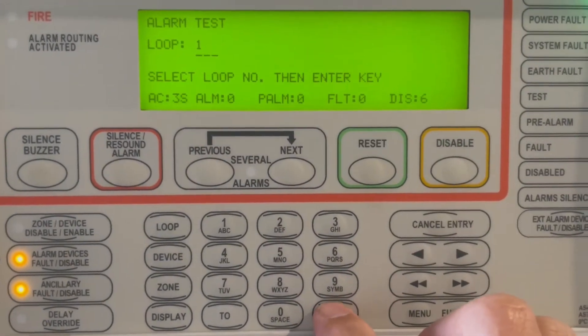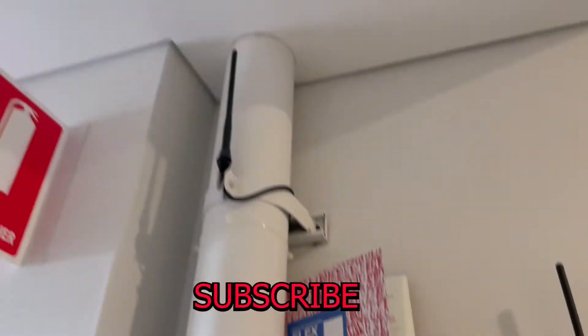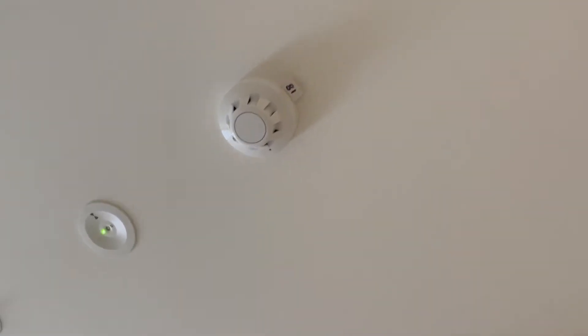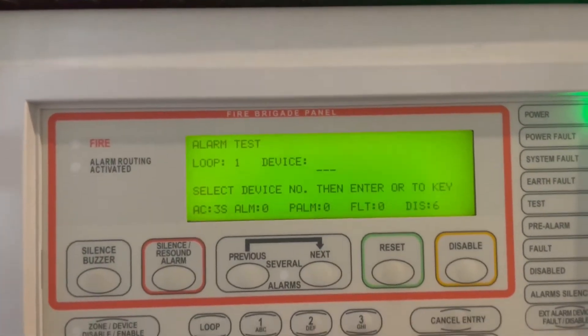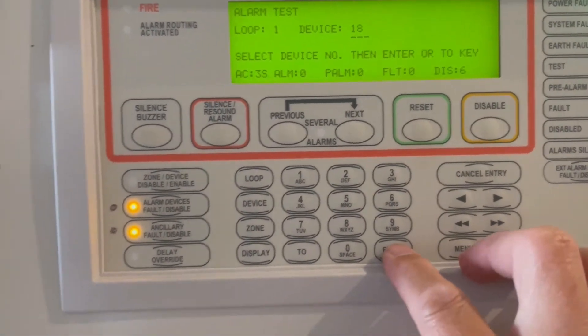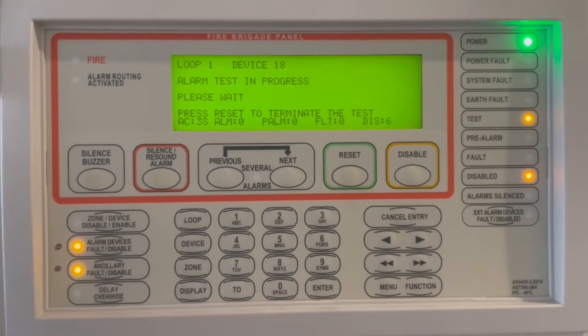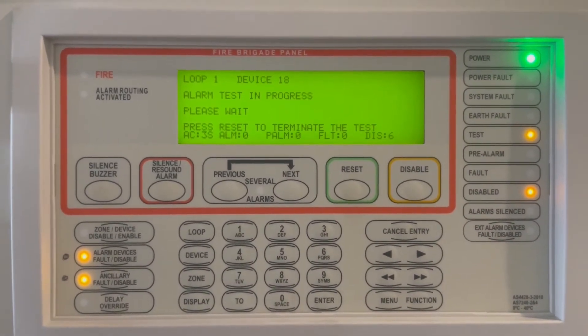Press loop one, then it asks you to press enter. The device we're going to use is address 18 — that's the detector just above the fire panel. Enter one and eight, then press enter, and the system will go on alarm.